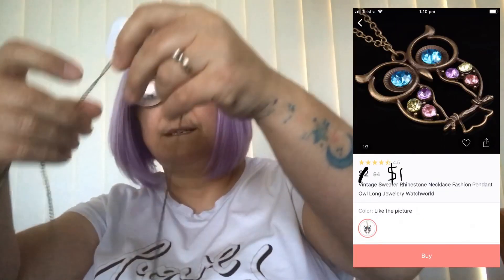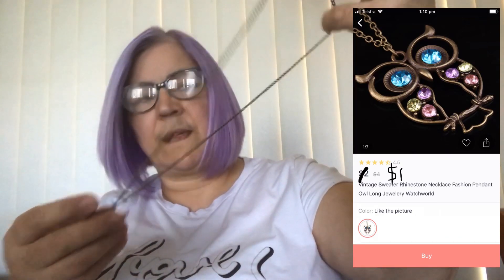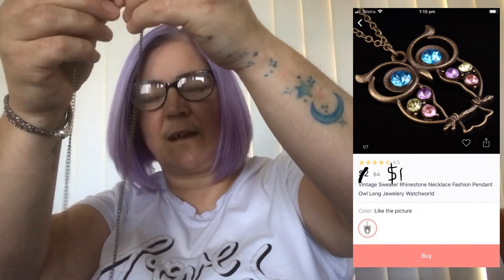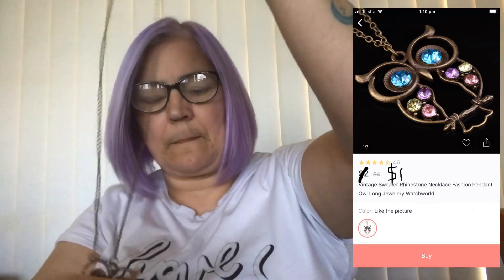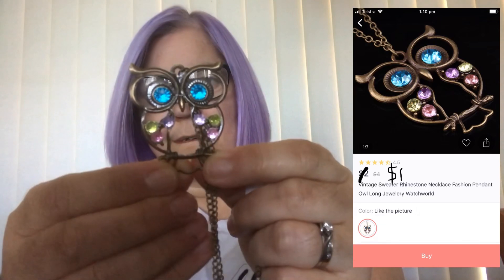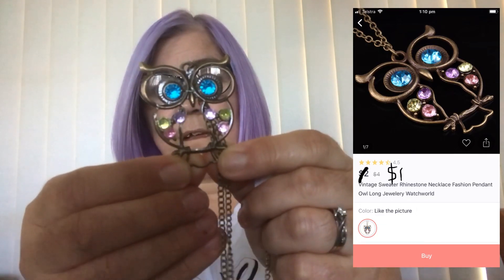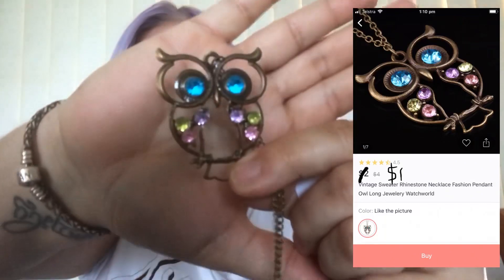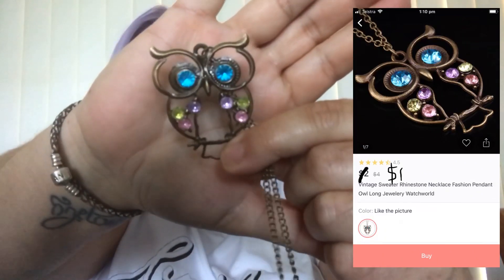This is a jewellery haul. Our first item is a necklace. I think they said it's antique look. I really don't like the colour of the chain but I like the yellow. And if I hold it right there it looks like my face. So this is just a little level which I think is really nice.